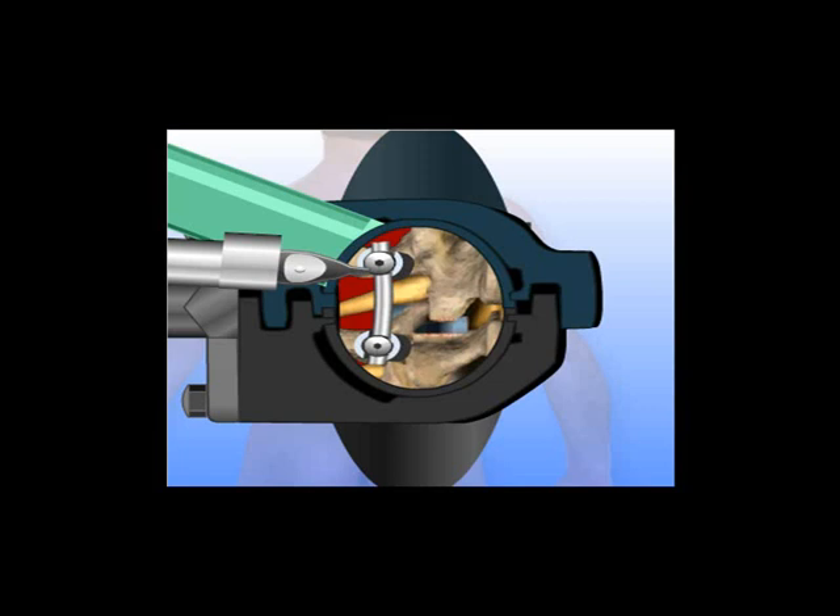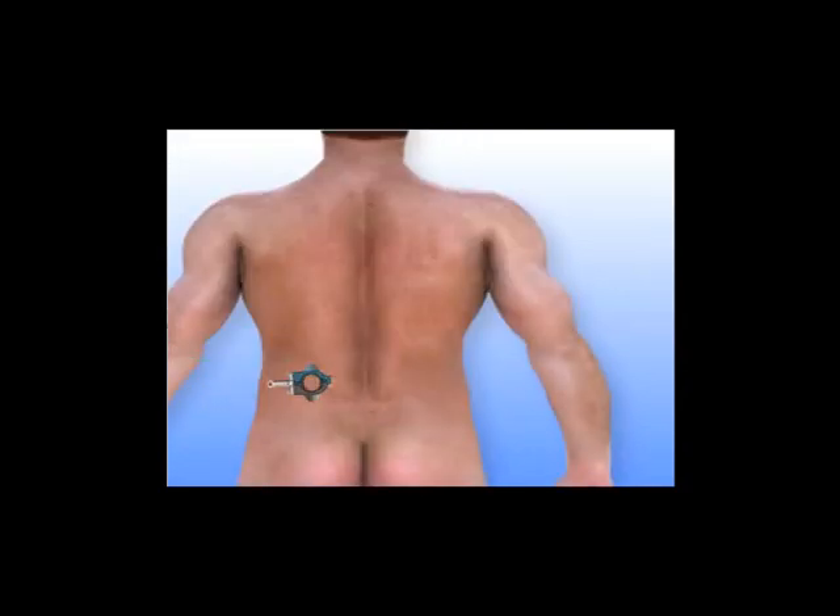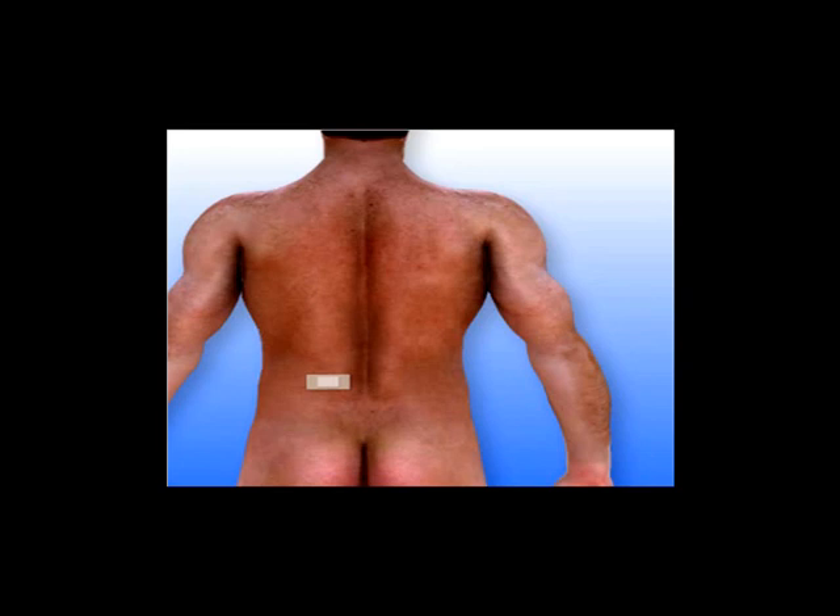The minimally invasive surgery approach to the T-LIF procedure can be safely performed with little trauma to the surrounding low back muscles. MIS procedures typically result in less post-operative pain, shorter hospitalizations, and quicker patient recovery than traditional open surgical methods.